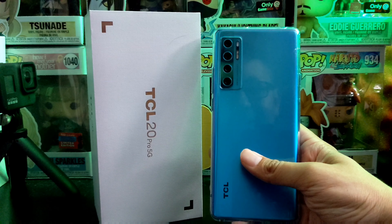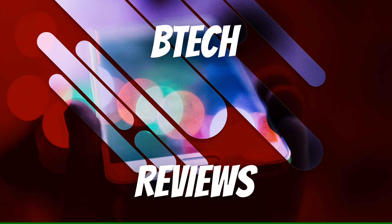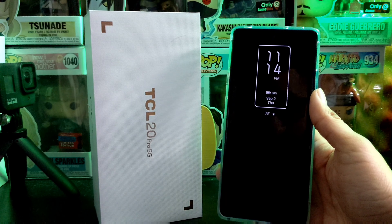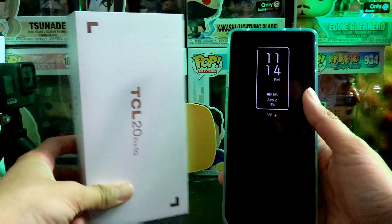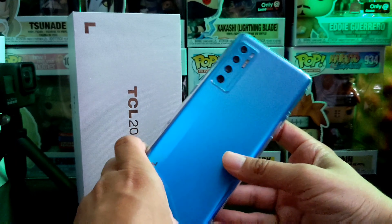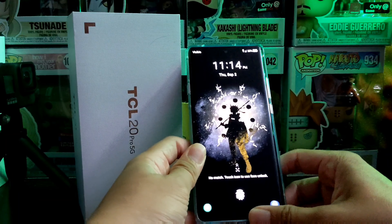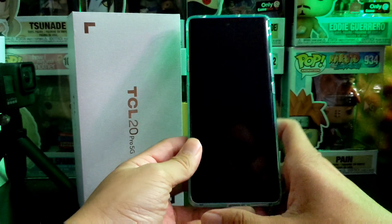Hey guys, this is Mike from BTEC Reviews, and today we take a look at the fingerprint sensor and face unlock on the TCL 20 Pro 5G. Big shout out to TCL for sending this device out to me — beautiful design, and I've been enjoying using it for the past couple of weeks. There are a few quirks about this phone that you may like or dislike, one of them being the fingerprint sensor.